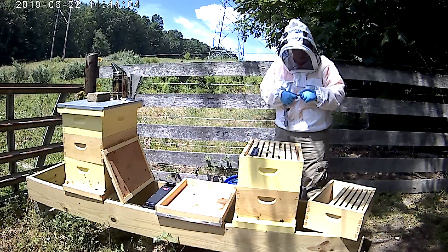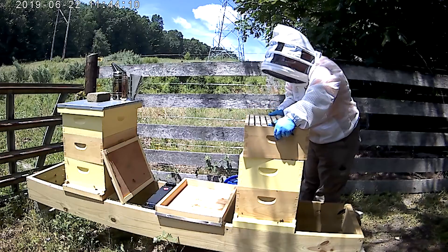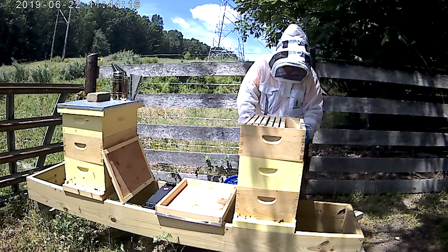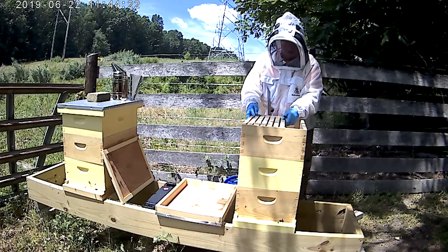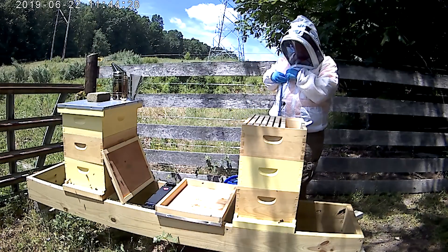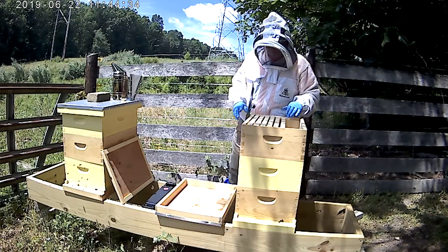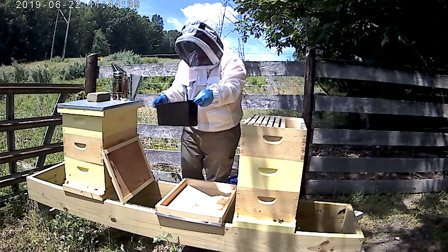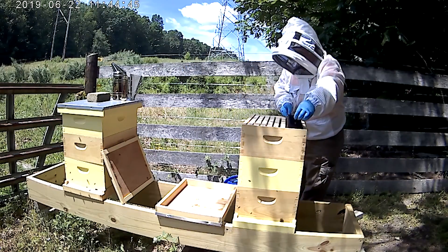I'm going to put this box back on top. My mom over here just said 'sugar water' — good call. You can't really think of everything, so much is going on. So I've got my treatment in, I need to add my sugar water back. This is an in-hive feeder — it takes up the space of two frames.